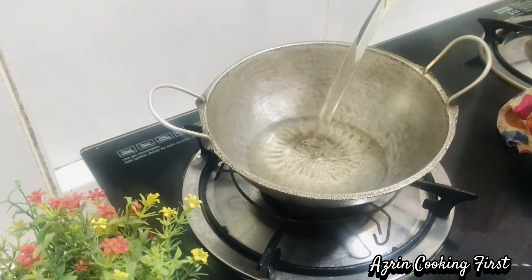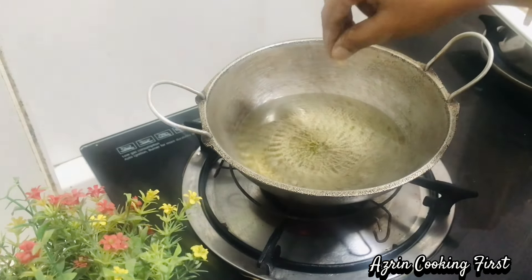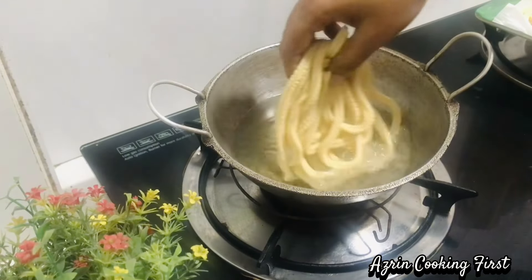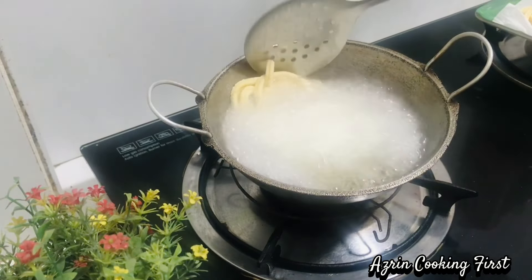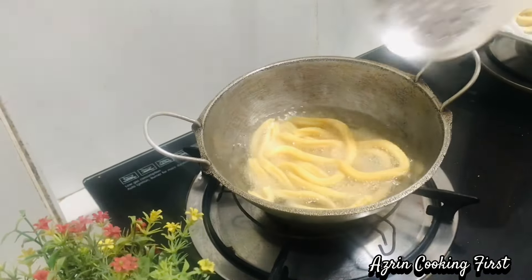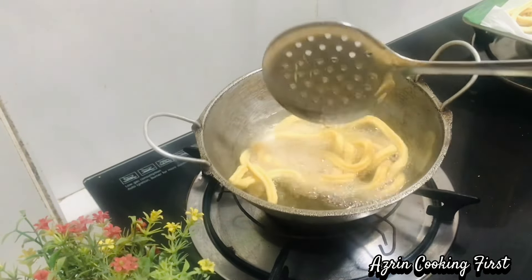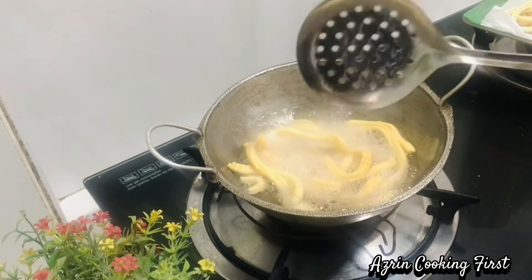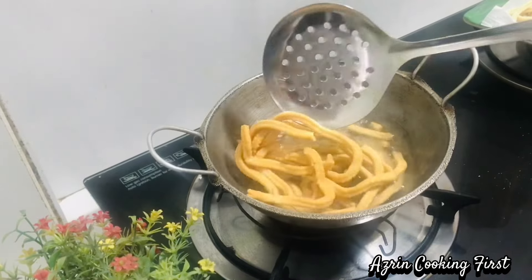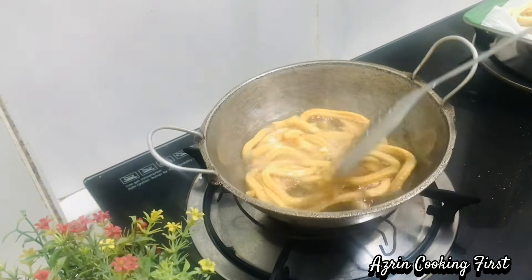Put some oil in the pan. We will heat it very well, add a little bit of heat. You can add oil to the stove. Add a little bit of oil to the stove — it is very crisp.